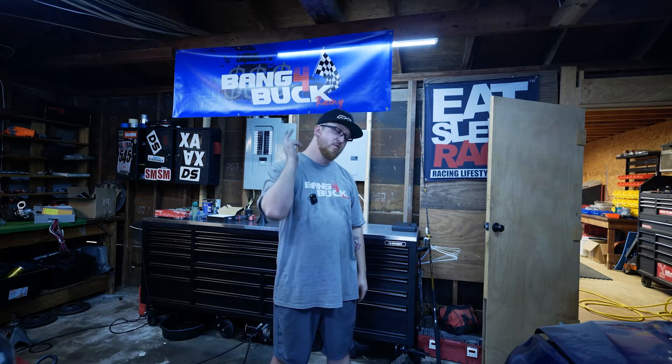Thanks so much for watching. If you want to see me bring this Evo back to life and have it spooling nastier than ever, make sure you follow along, hit that subscribe button and notification bell for future videos. Y'all have a good one now. Peace out.